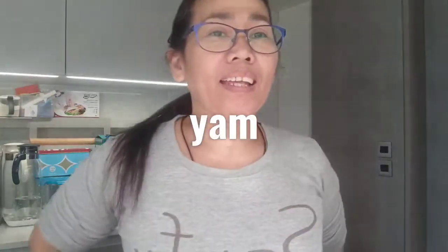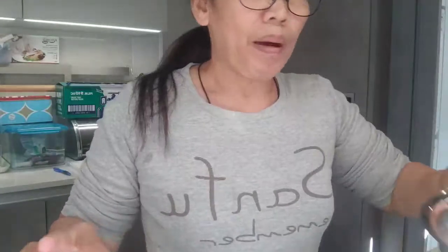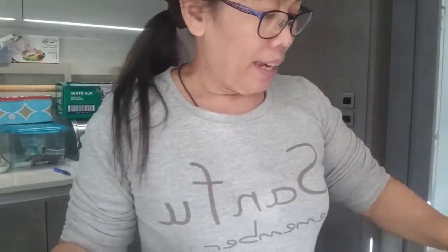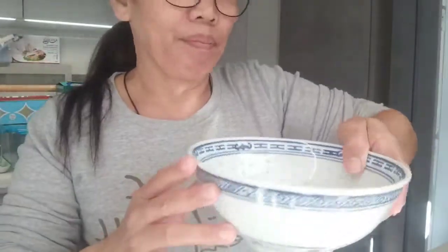Hi, good morning everyone, welcome to my blog again. Sorry guys, I did not blog for a few days for my cooking because it's a little bit busy. Now I'm starting my cooking — sea cucumber, conch, and pork with bamboo mushroom, kitchen mushroom, and yum.